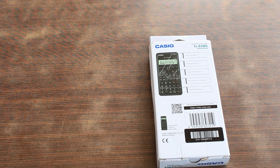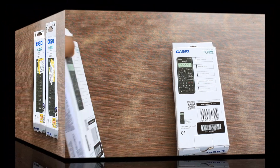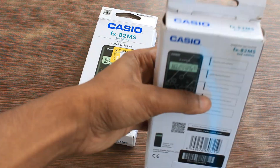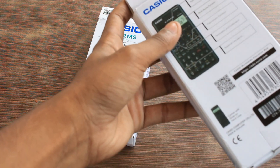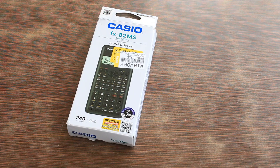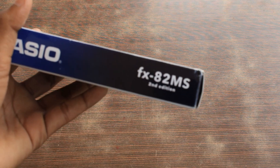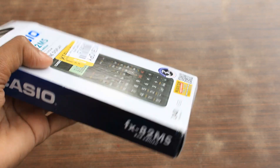I don't know why the package looks like this. I will unbox one of these. I don't know why the package looks a bit damaged, so I will give that one to my friend and keep the better one for myself. Let's unbox this one. The model is Casio FX-82MS 2nd edition.